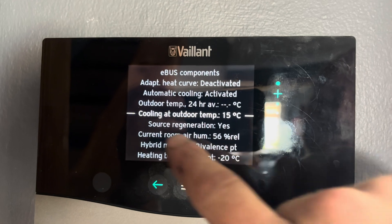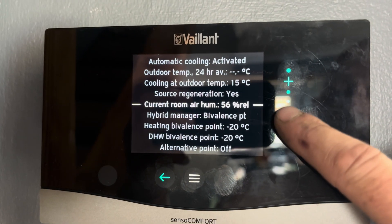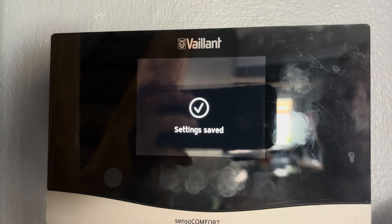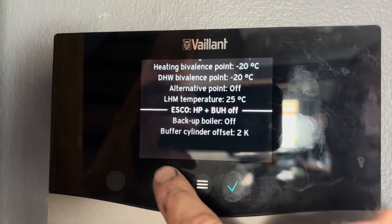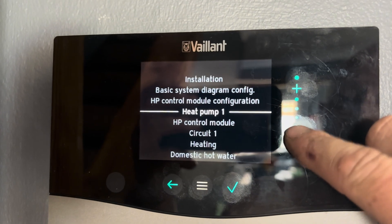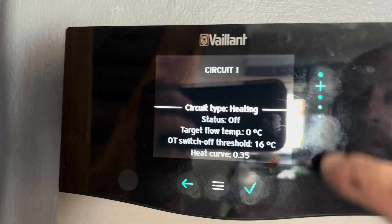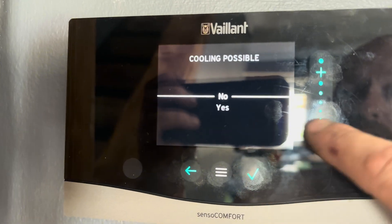Go down to cooling temperature — that's the outside temperature at which it will start cooling. Then go down and change ESCO to heat pump, and set backup heater to off. Back out of that menu, then go down to circuit one and change cooling possible to yes.